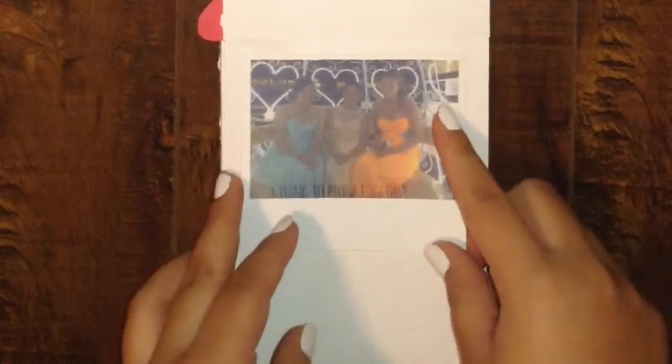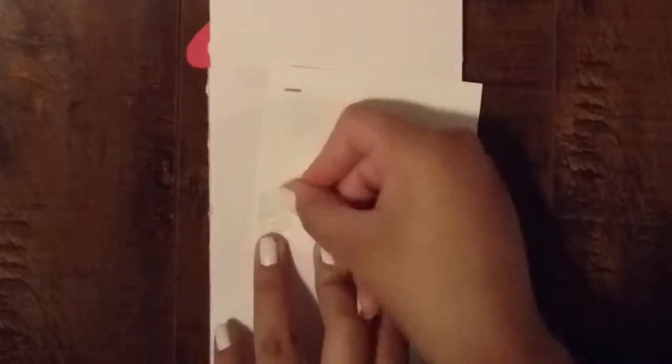Now we put our pictures in with some tape. When we're done taping the pictures, this is how it's gonna look like. You could also write some messages on each of the pictures. Also, if you want it to stand, cut an extra white piece of paper in half and put it at the beginning of the photo album and the end of it.